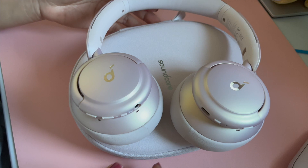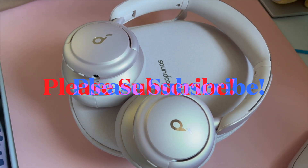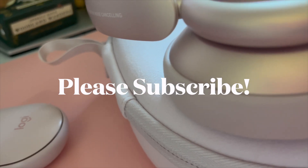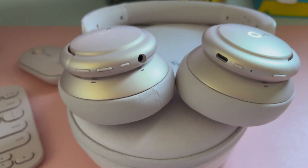Let me know in the comments below what headphones you're using and if you recommend them or not. Please subscribe for more of my videos because I post every Friday. I'll see you in the next one.